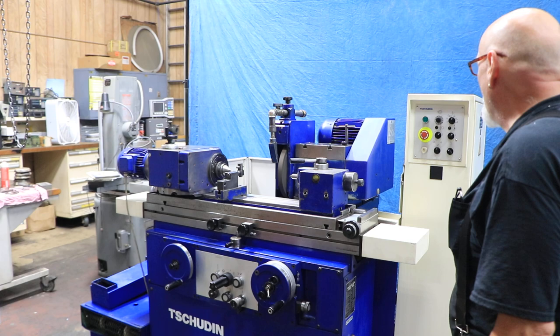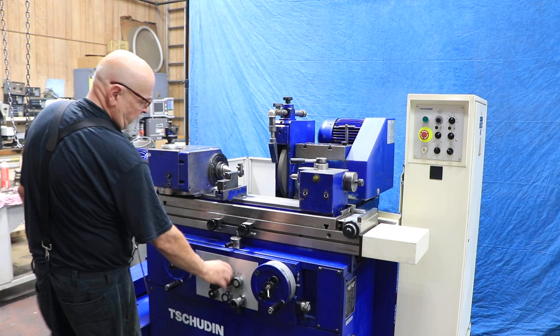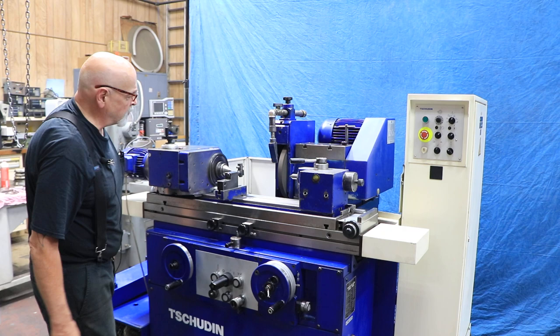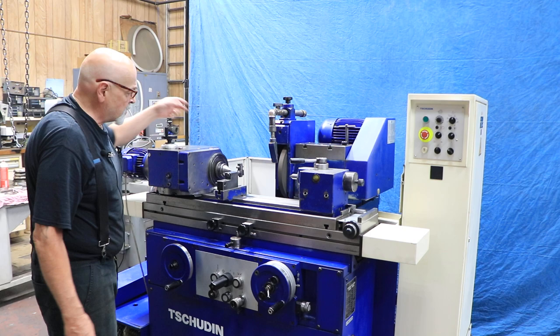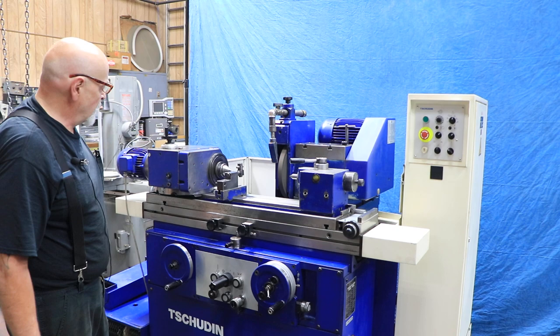I select here that I want to control everything with this main handle. It has three positions — right now it's off. In the first position your headstock starts to rotate. You'd want to put a driver on this if you're going to grind between centers. This is live and dead also. There's a way to engage and disengage the center to the spindle, or to lock the spindle in place — there's a locking pin in the back. You can see it in the photos.